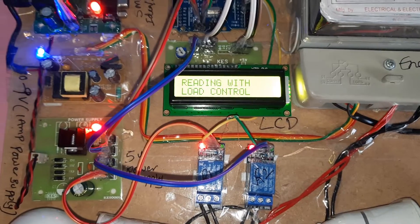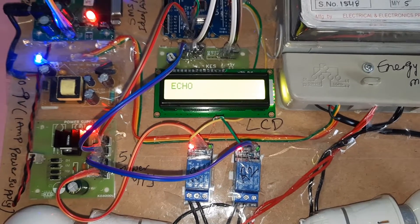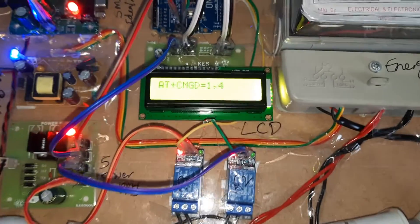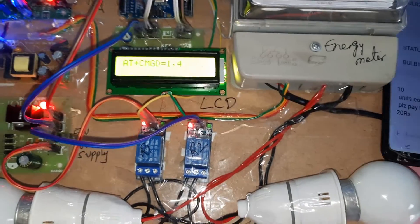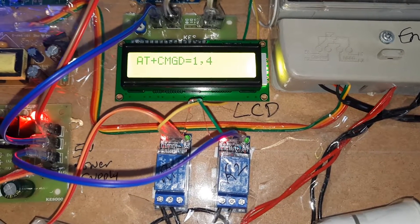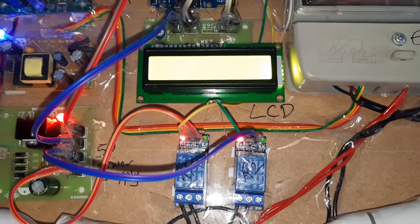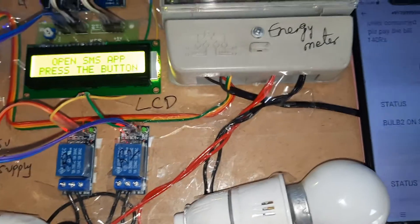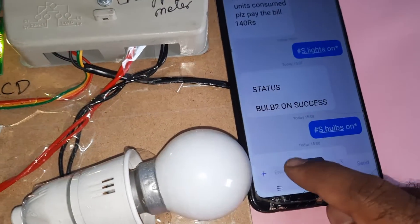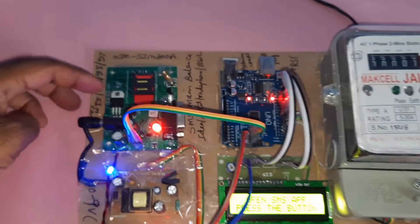GSM based energy meter reading with load control. GSM testing: connected echo, finding network. Test message — it is deleting the internal messages, SMS format, delete all messages. Open SMS app. The format is hash capital S, 'lights on', with no spaces. Copy, paste, send SMS — I am sending the SMS to this GSM SIM card.